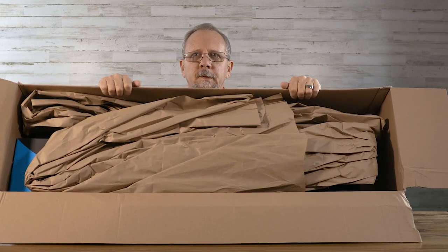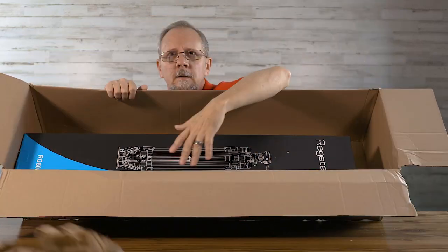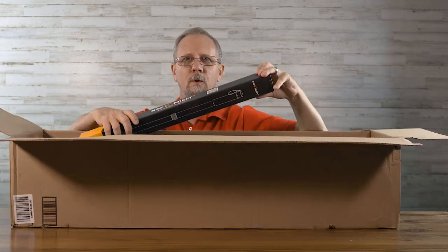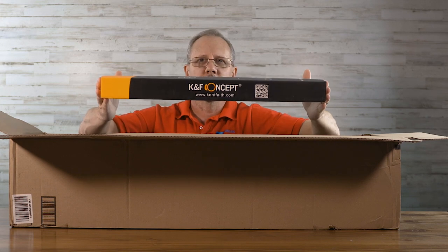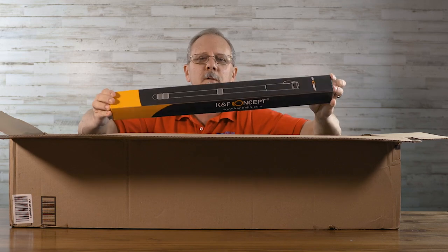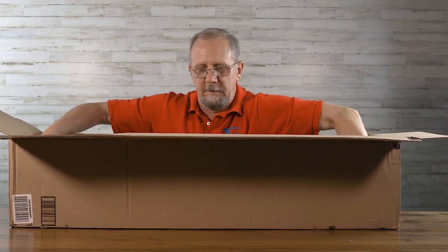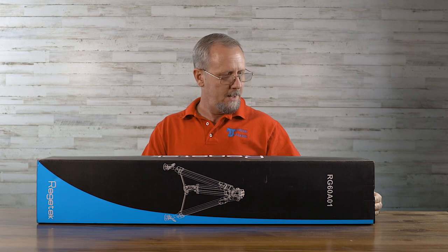I'll open it up towards you. There we go. So there you go — bunch of paper. So first thing out is the KNF Concept Monopod. Once I get the tripod out of here and open it up and let you see what it's all about, then I'll break this one open and let you be the judge of if it's any good or not. So this is all that's in the box here.